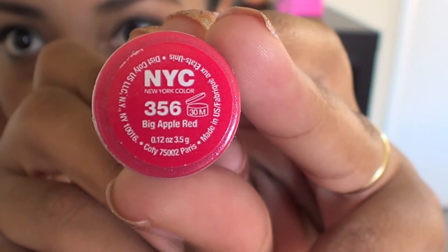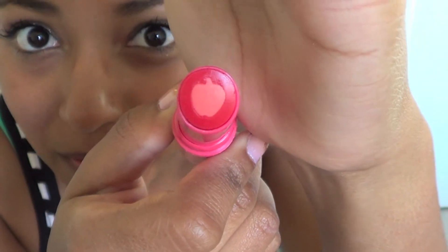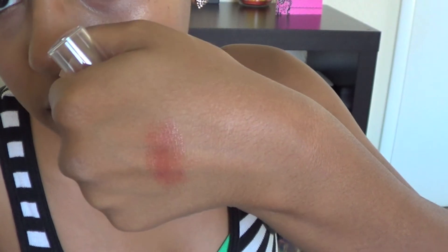The next thing in here is by NYC. This is the Applelicious Glossy Lip Balm in the shade Big Apple Red. It's very cute because there's a little apple in the middle. It's very sheer, and the apple-filled core is filled with shea butter, jojoba oil, vitamin E, and avocado oil. This retails for $2.99. It smells really good — it smells like an apple.